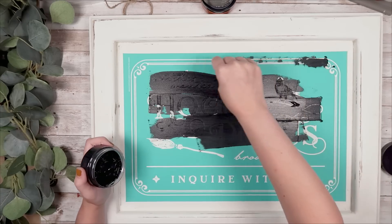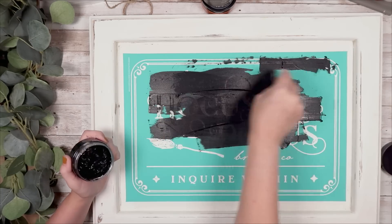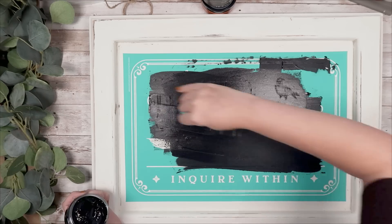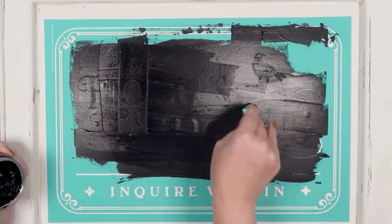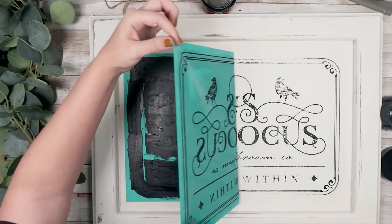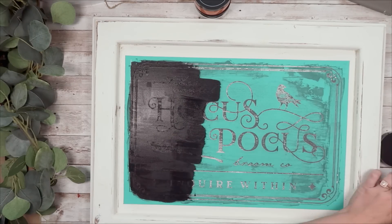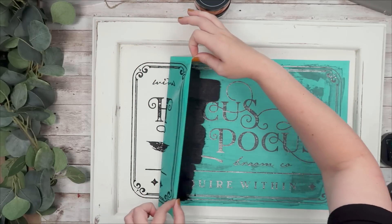With transfers this big I normally do the peel and dry method where you add your paste to half of your transfer, then peel it up and dry it, and then lay it back down and do the other portion. For some reason I thought I could do it fast enough, but I take my time and it doesn't always work the first time. I peeled up my transfer and some of it had dried to the transfer, so I washed it and I'm going to try again and show you the correct way to do it if you're a bit slower like me.